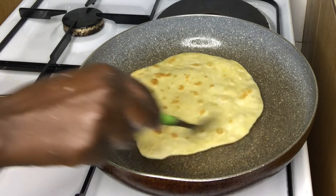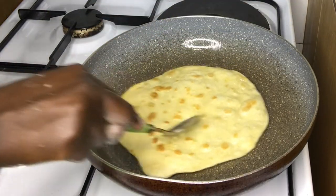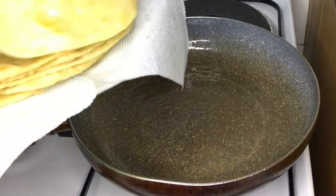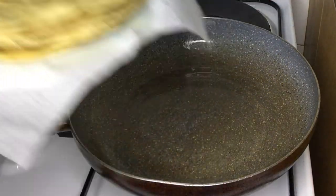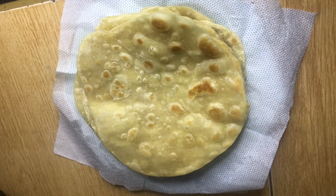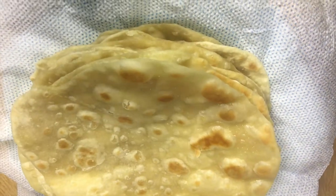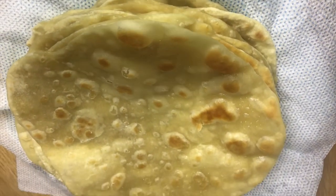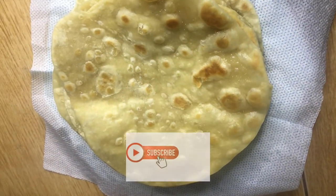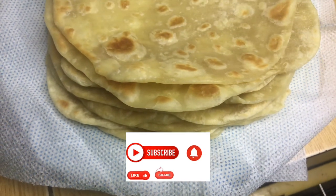When the chapati is ready, remove it, and you're going to do this procedure for the rest of the chapatis — roll the chapati and then fry. This is how it looks when my chapatis are all ready. Looks delicious and ready to eat! I hope you enjoyed this video — don't forget to like, comment, and subscribe, and I'll see you next time. Bye!